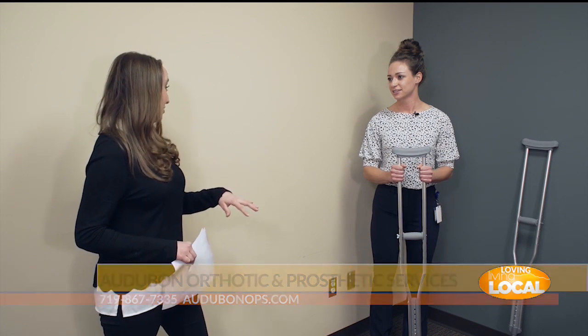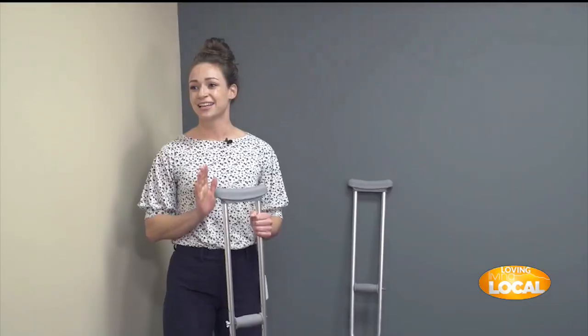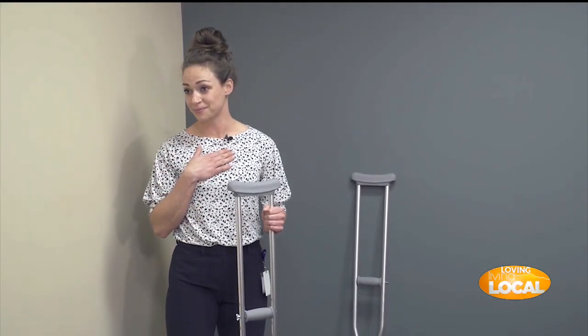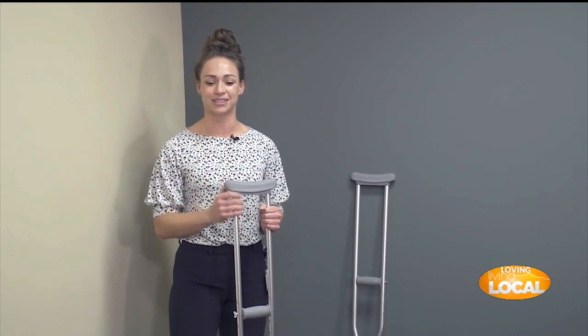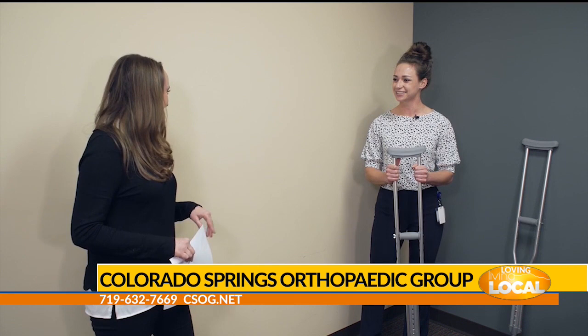For people just starting out with crutches, the advice is: go slow. Don't rush going up or down stairs — even the fitter has fallen going downstairs before. Just listen to your body. For more information on the Colorado Springs Orthopedic Group, visit cSOG.net.